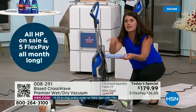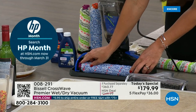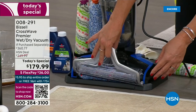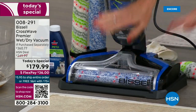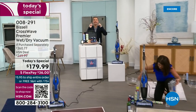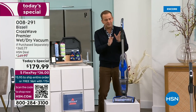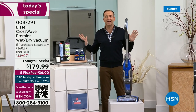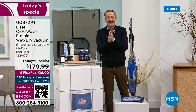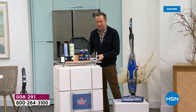This is for your mom, your girlfriend, your husband, kids at grad school — it doesn't matter, it's easy. Pop your brush roll back on, and you're done. This is the best day of 2023 to buy it — the CrossWave Premiere, the new one, first time ever on television. You will never find another day this year where this item will be this price. It is down from $360 to $179.99.